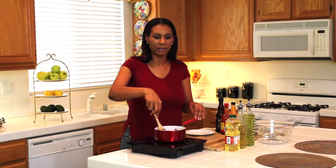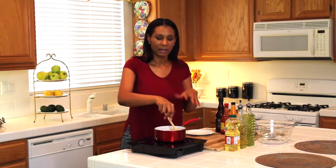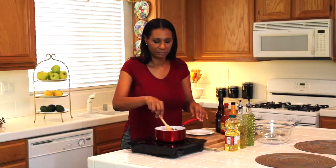Stir everything together and bring it up to a boil. Once it's boiling, bring it down to a simmer and it's going to get nice and thick and be ready to coat all over your wings. I have my chicken here and I've already washed and cleaned it.